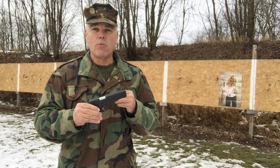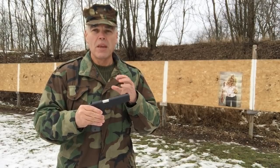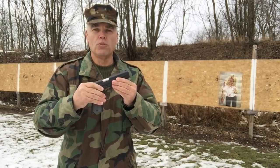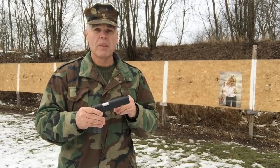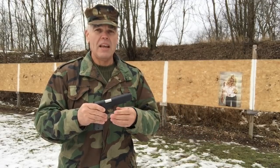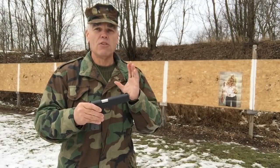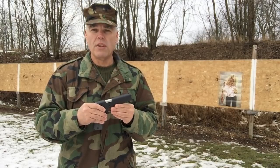Now I must say at this point, I really don't have high expectations that this is going to cure the problem. I am strongly suspecting that what I'm experiencing is a magazine related issue. And although this pistol was supposed to ship with two magazines, when it arrived it only had one. Now I've got another magazine from the manufacturer that's inbound. And if I continue to have problems today, my next step is going to be to wait until that magazine arrives and try it.